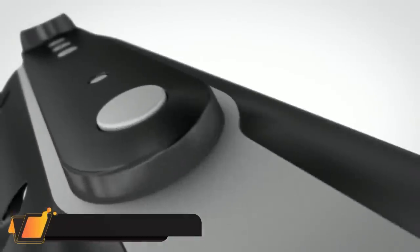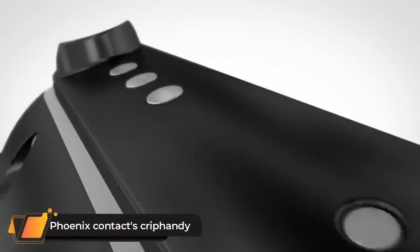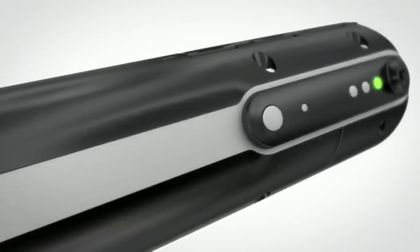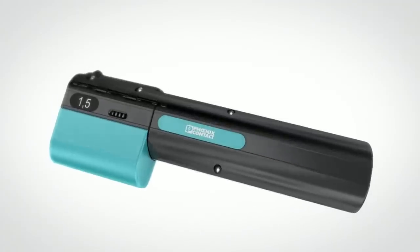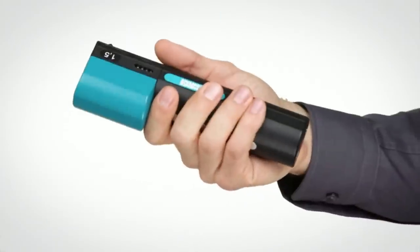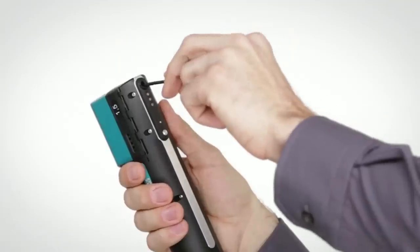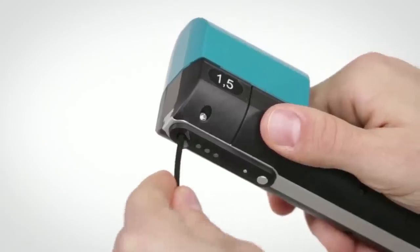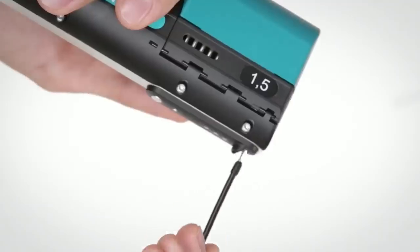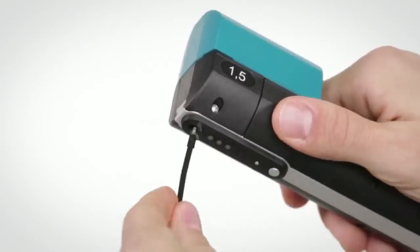Phoenix Contact's Crimp Handy. The crimping machine crimps ferrules on the conductor in two seconds, with stripping, applying the ferrule, and crimping all in one step. The Crimp Handy revolutionizes the process of conductor preparation — only one tool, one work step, and time savings of around 75%.